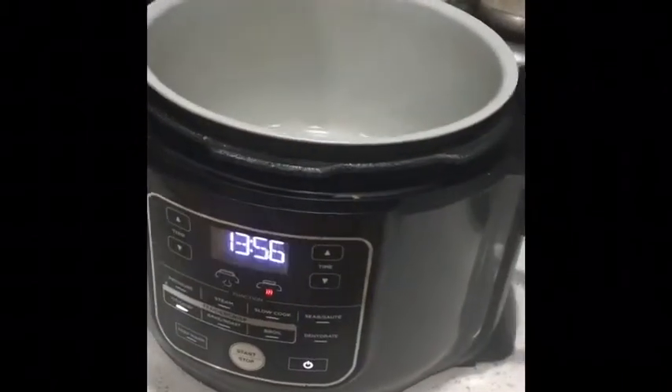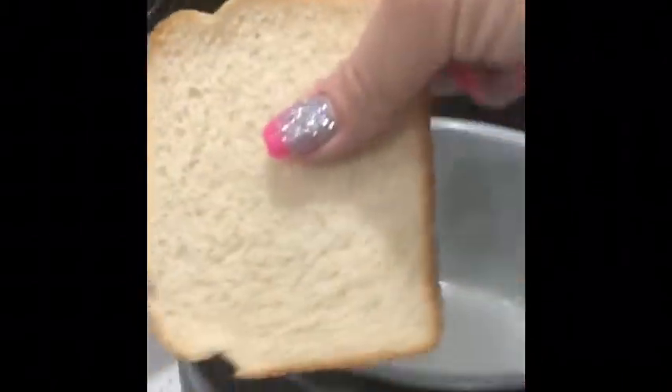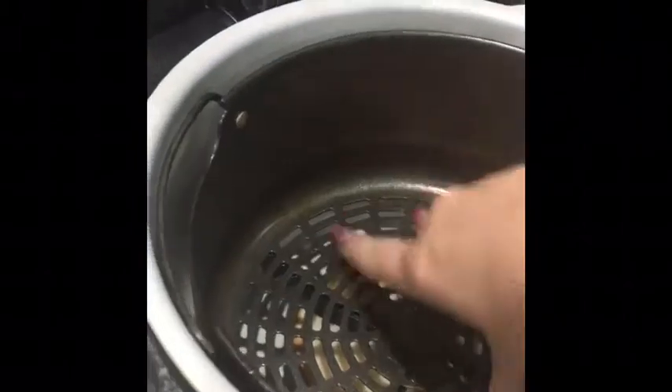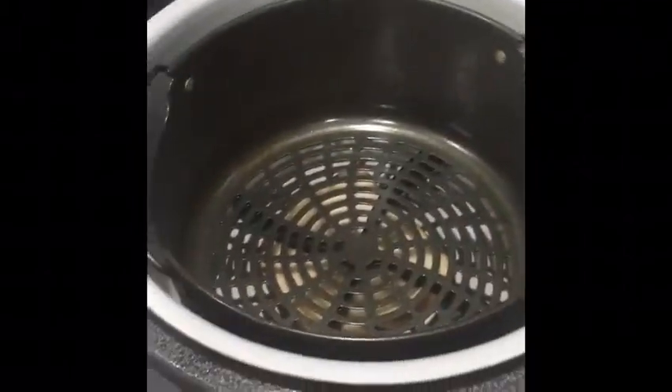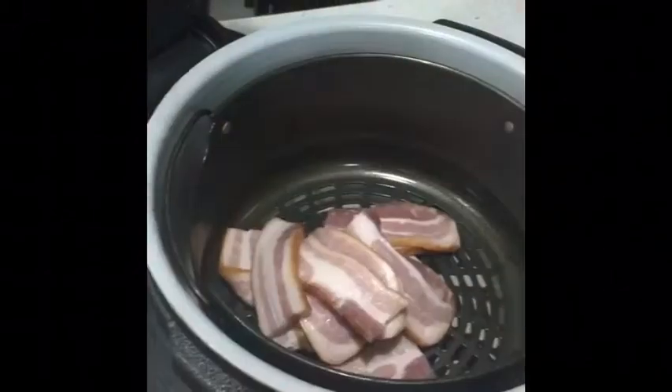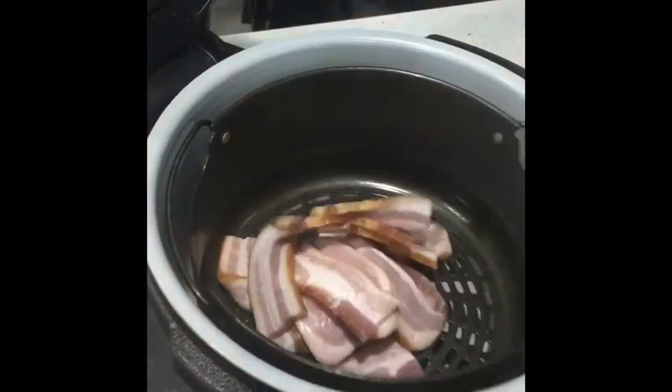There's a trick — if you put a piece of bread in the bottom, I use the heel because nobody eats those anyway, it will soak up most of the juice from the bacon. Put that in, then put my crisper basket, and just throw all the bacon in and close the lid.